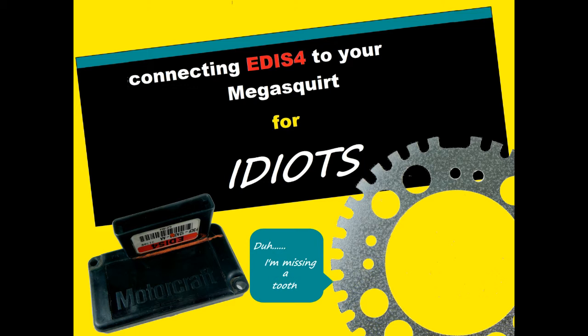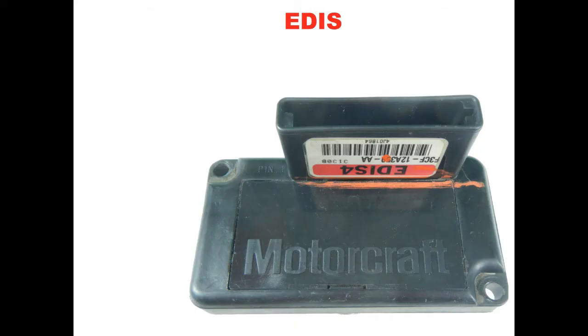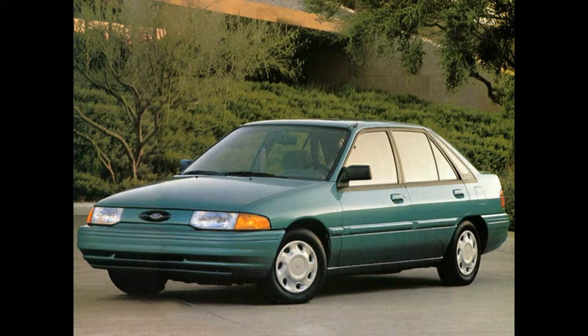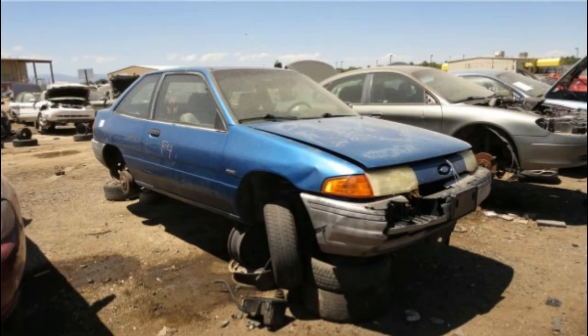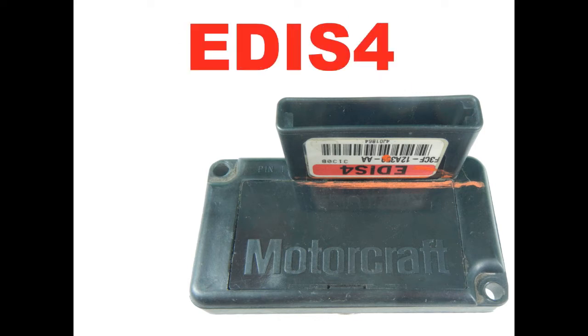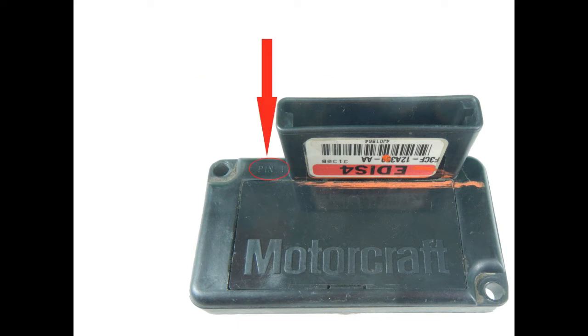Connecting EDIS Ford to your Megasquirt for idiots. EDIS stands for Electronic Distributorless Ignition System, developed by Ford Motor Company for use on production cars in the 90s. The number that follows indicates how many cylinders the system was designed for — four is four-cylinder, six is six-cylinder, and so on. This video focuses on EDIS 4; the other systems are similar with only minor differences.